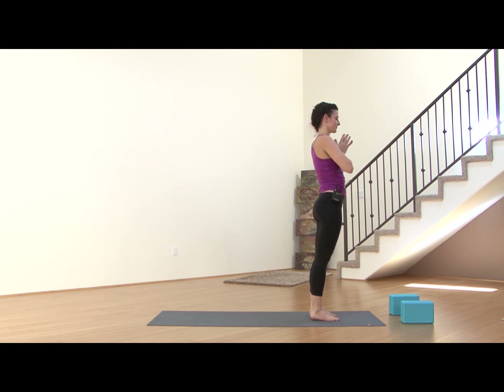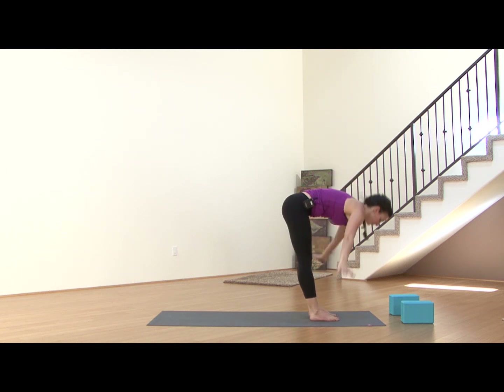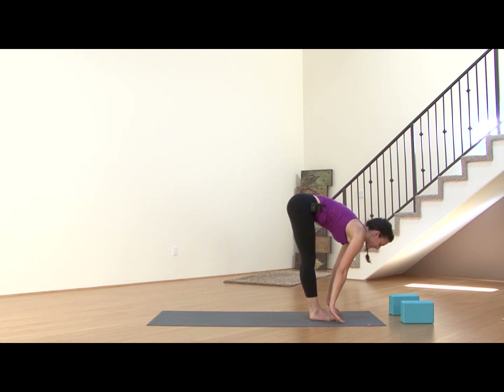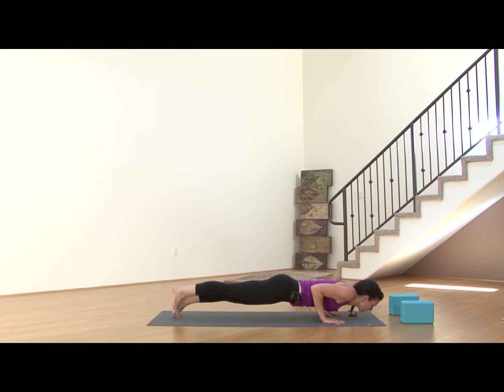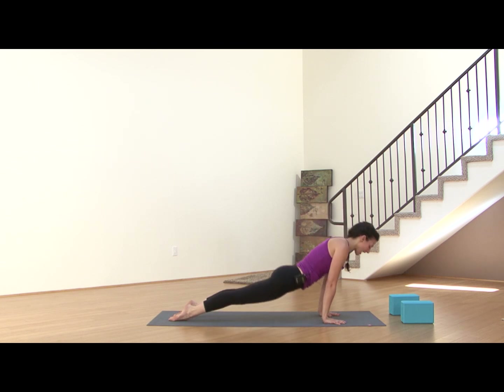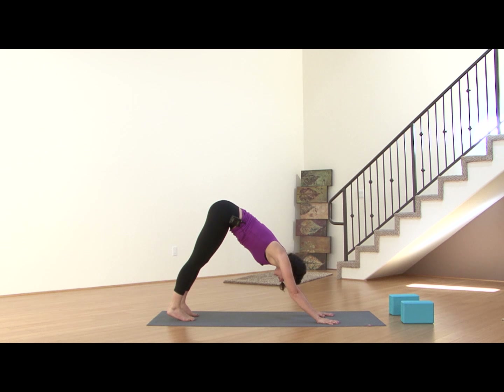Inhale, circle the arms. Exhale, forward fold, Uttanasana. Inhale to find that flat back. Exhale, plant the hands, step back to plank. Exhale, lower all the way down for cobra, or inhale, rise to upward dog — thighs up off the mat. Exhale, press it back to downward dog. Take a couple deep breaths here, in through the nose, out through the mouth. Inhale, spine growing long. Exhale, sink deeper into the heels.